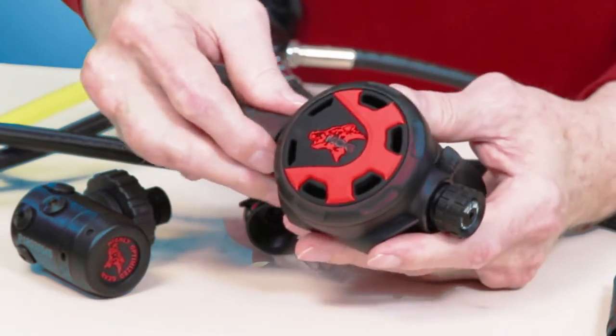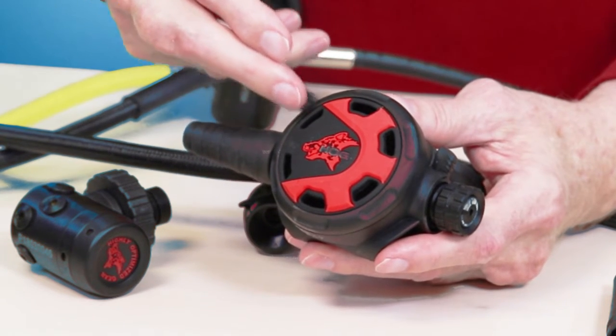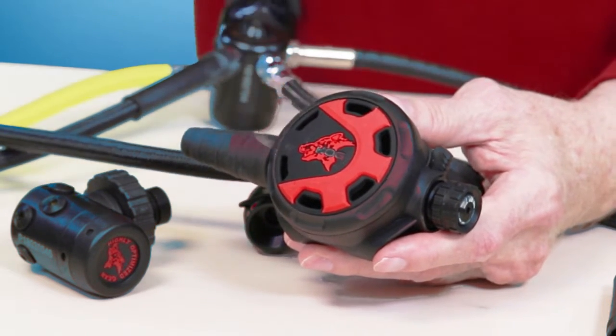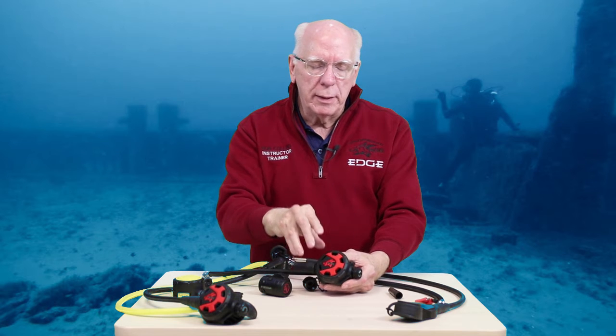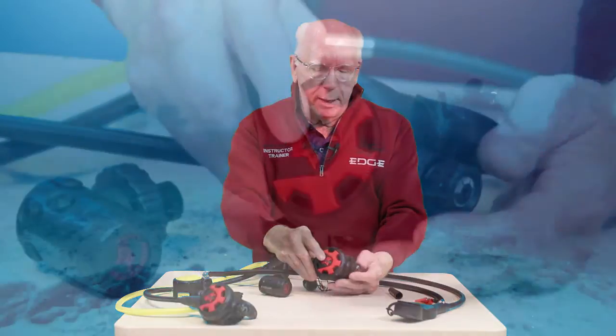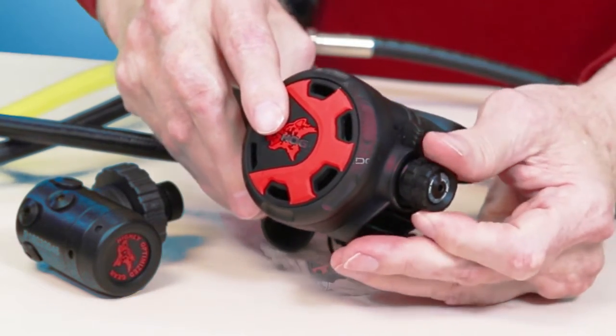In this particular rig, we have the 2.0 classic second stage. This particular regulator is pretty bulletproof. It's got great breathing characteristics. We've got our braking breathing adjustment here with the knob.